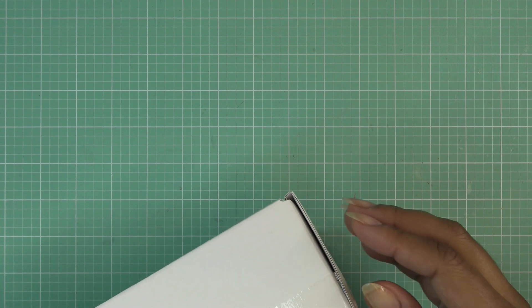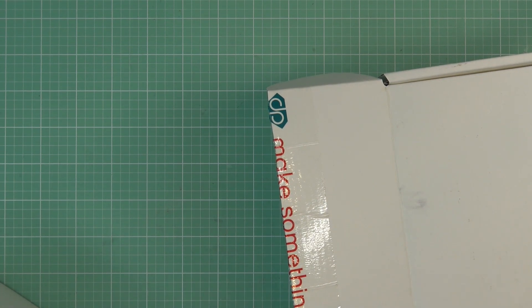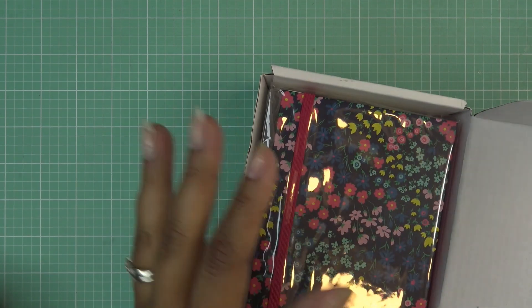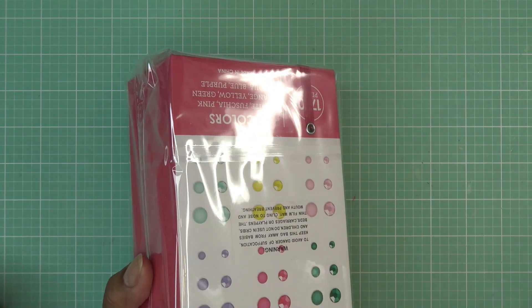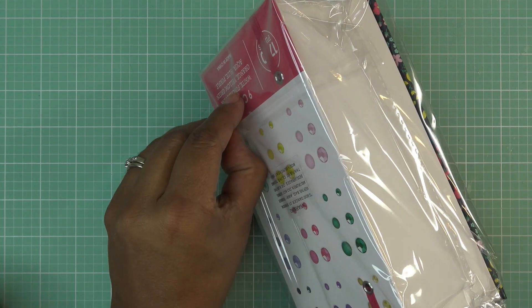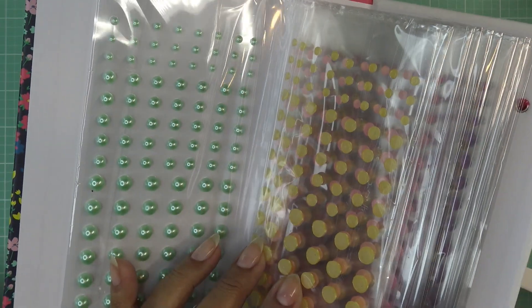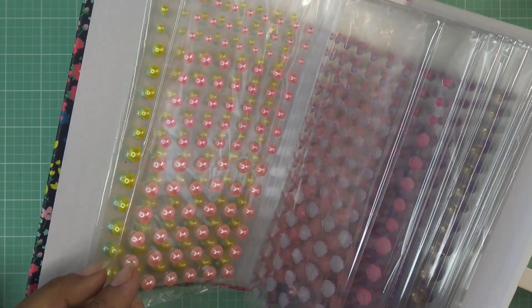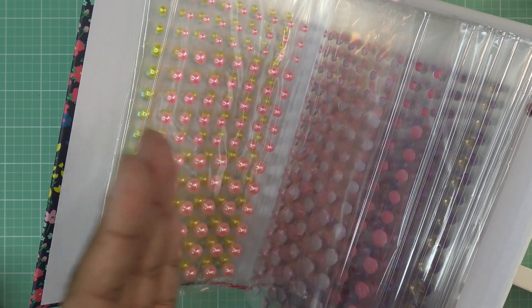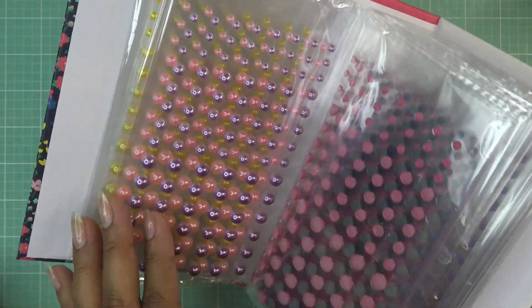Now let's check out the rhinestone and pearl kits. This one is called Jewels and this one is called Holiday - I'll leave Holiday in the box so I don't mix them up. I keep these right behind me on my shelving unit; whenever I need rhinestones or pearls I just pop and grab them because they're really easy access within arm's reach. Let's start with Jewels.